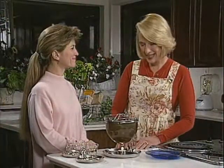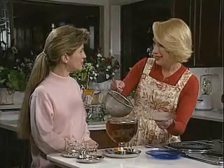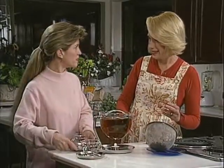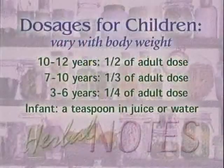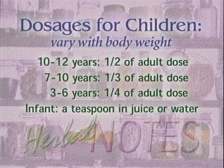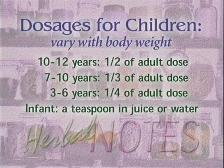Our timer's gone off, so let's try the tea. First we'll remove the lid and the sieve. I put these used herbs around the flowers in my garden — directly into the soil like a fertilizer. I get to use the herbs and the flowers get to use the herbs, with sometimes amazing results. Now, I'd like to give my son some of this tea — are the dosages different for children than for adults? Herbal remedies go by weight. For a child around 10 to 12, use half an adult dose; for 7 to 10, about a third; for 3 to 6, about a quarter; and for an infant, just a teaspoon in juice or water is more than enough.